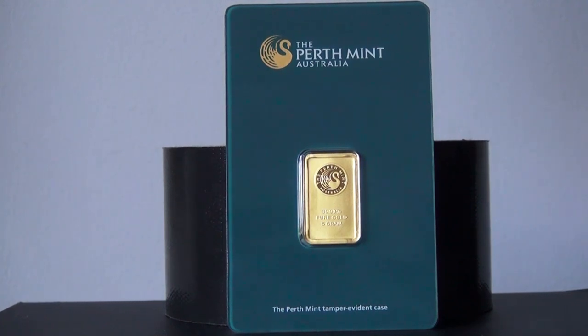Welcome back for another video review. Today I have the Perth Mint from Australia — it's a five gram bar. I got a really good deal on APMEX's eBay account; you do not pay for shipping, it's free. The unit itself is going to be the same price on their eBay as it is on their website. It's a really small bar, only five grams, but it is just really pretty.